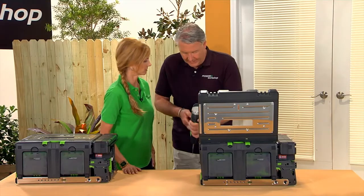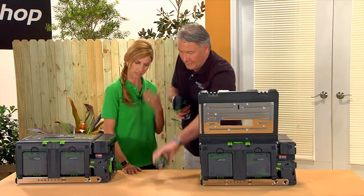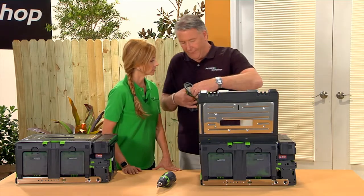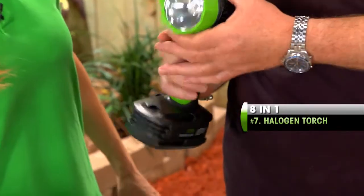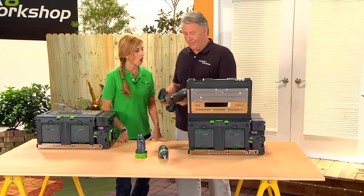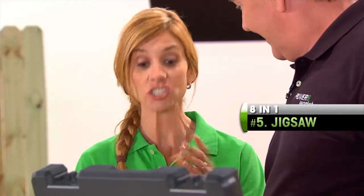All you have to do is pull that trigger back, and off it comes — very quick and easy to do. And we have a light — what you call a flashlight, we call it a torch. It's very powerful; that's a halogen light with adjustable positions. The next one out of the box — a jigsaw. Deborah: So this is a cordless jigsaw? Tommy: Cordless jigsaw, and the safety trigger works. Very powerful sounding. So now we have a cordless jigsaw too.